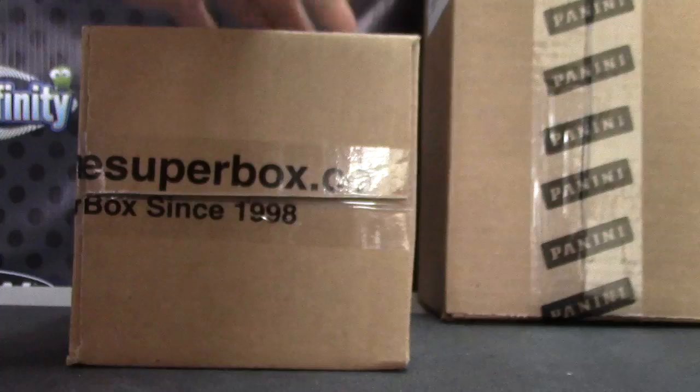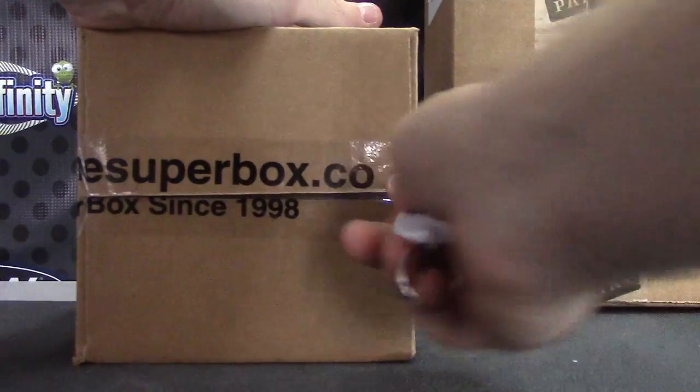All right, next up we have Miller going to try two of these old super boxes. Show the case killer on that side, case number 74. Open this up — Miller's live right now, he's going to pick which two he wants.